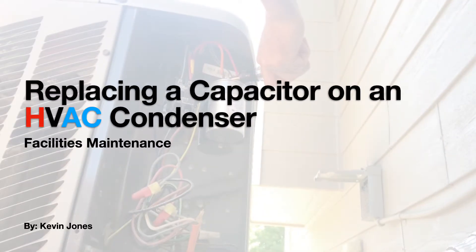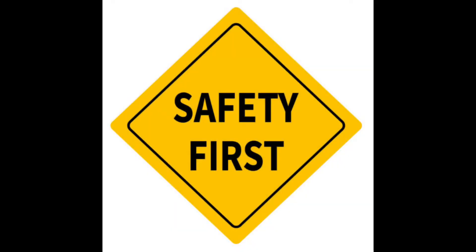Today we are talking about replacing a capacitor on an HVAC condenser. Safety first — always remember to turn the power off and wear PPE.